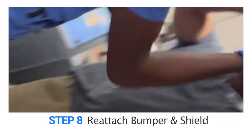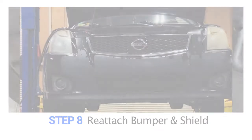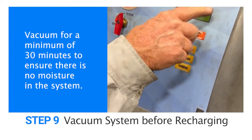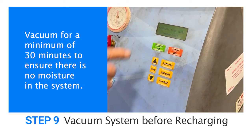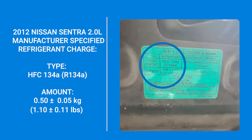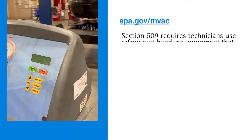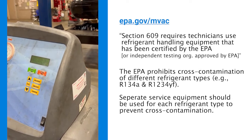Step seven: install the new condenser by reattaching lines and securing to the radiator or fan assembly if applicable. Step eight: reattach the front bumper and bottom shield. Step nine: connect the refrigerant recovery machine and vacuum the system for at least 30 minutes before starting the recharge process. Again, refer to the manufacturer's specification regarding proper refrigerant charge amount. Set the machine to recommended charge settings and allow the system to recharge. After charging the system, turn the AC on high to check the system.